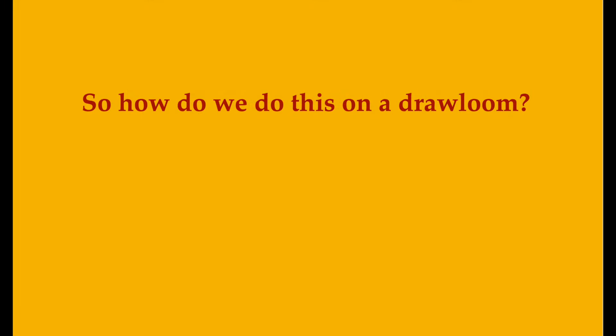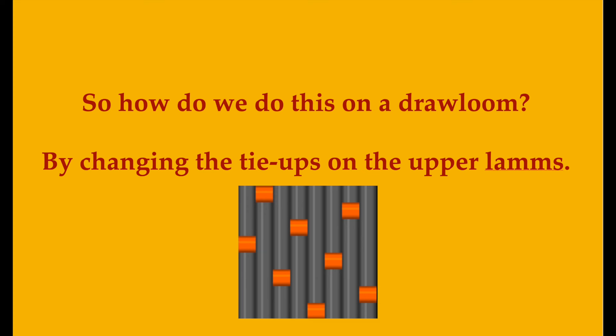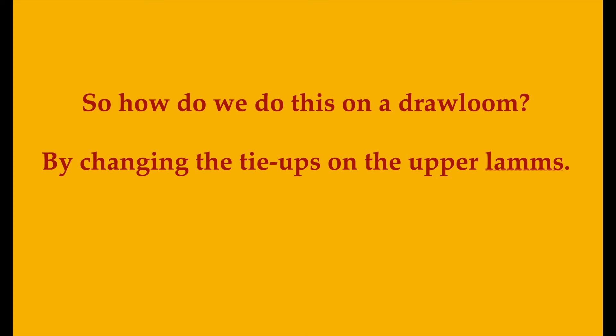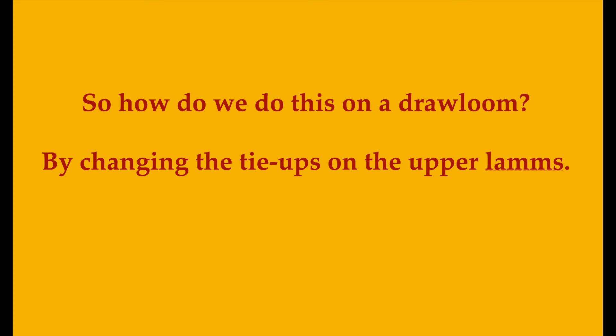If we stack these units and weave them together, this is what we get: a gradual shading from predominantly orange to predominantly grey cloth. Can you see how this strategy might be adapted for the drawloom? I decided to flip the whole production upside down and progressively add tie-ups to my upper lambs so that my pattern units evolved from warp effect 7-1 satin to weft effect 2-6 satin. There were a few hiccups along the way, but we got it working and I'm excited to share how.